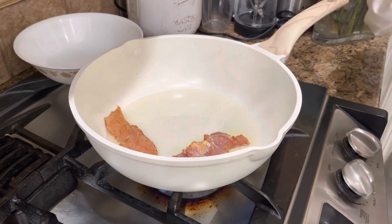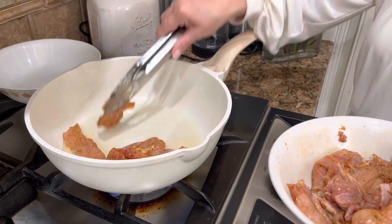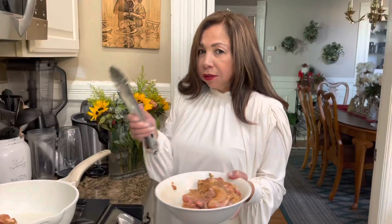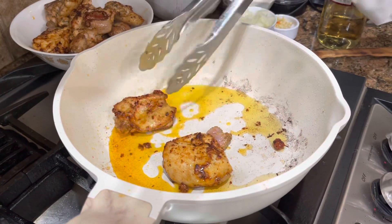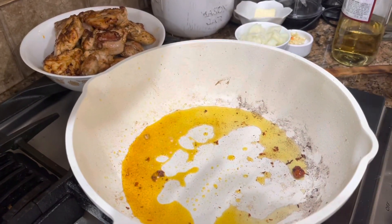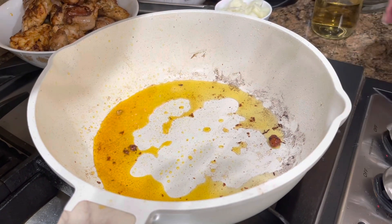It needs to be more high, guys. We're going to sauté this chicken in batches because it's a lot, and then we will continue with the process. I already sautéed this and it's ready — I did it like three minutes on this side.